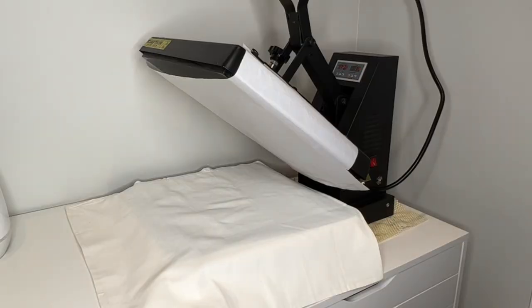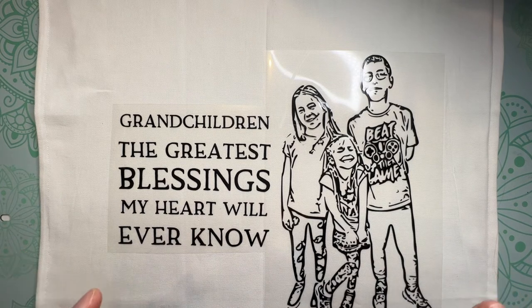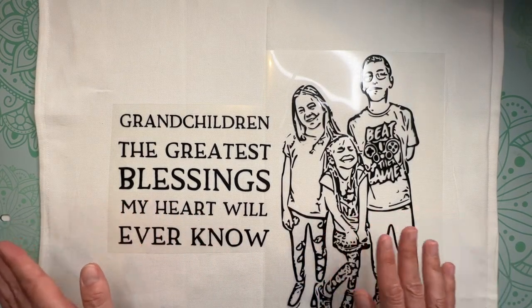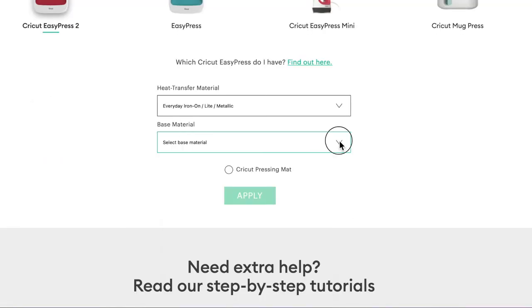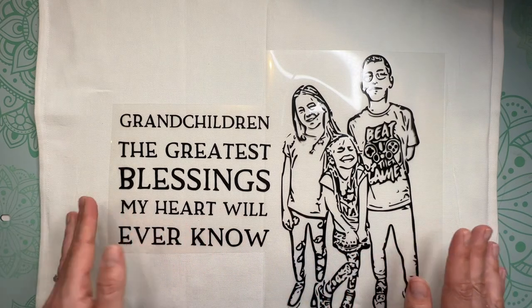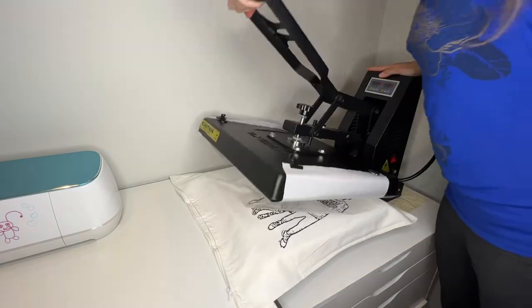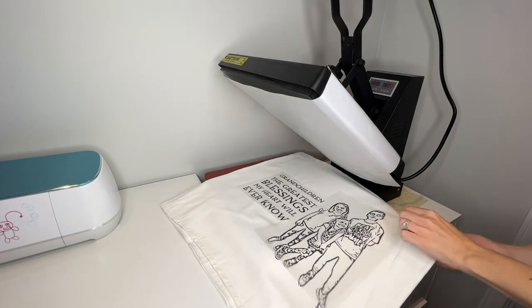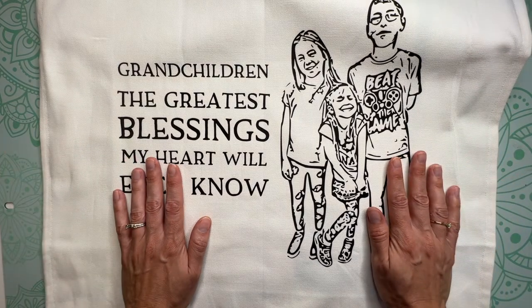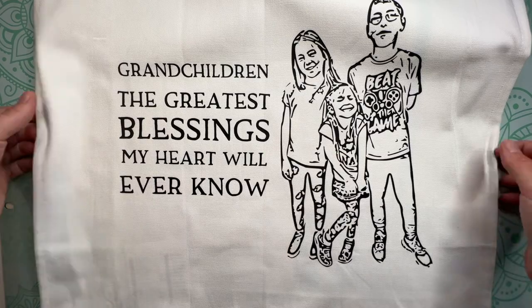If you don't have a large heat press, you can use a Cricut EasyPress. A home iron takes a lot more work and pressure and is not something I recommend. For the EasyPress, check Cricut's heat guide — I'll link it in the description — for the exact time and pressure needed. With my large heat press the times are shorter than an EasyPress: I'm only pressing for 12 to 15 seconds. Then we peel off the carrier sheet. To know if you've pressed long enough, look closely at your vinyl — you should be able to see some of the pillow's texture showing through the vinyl.